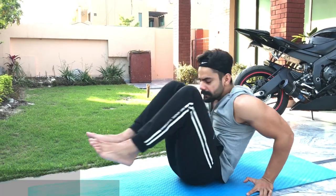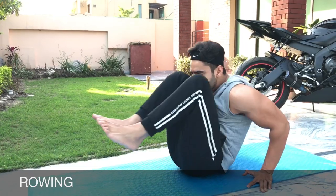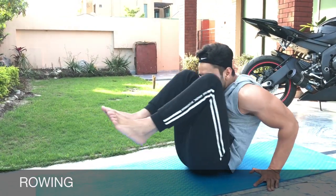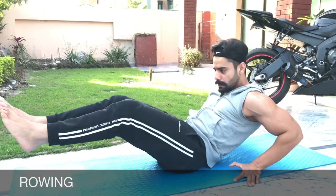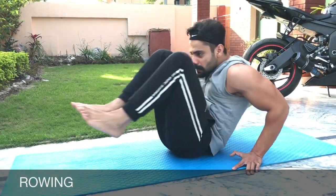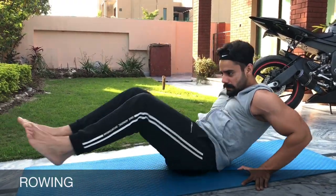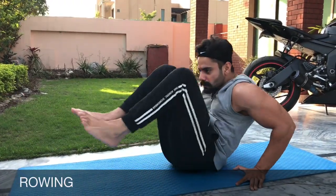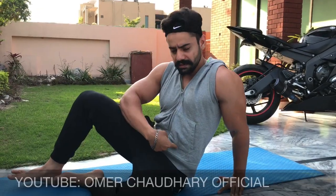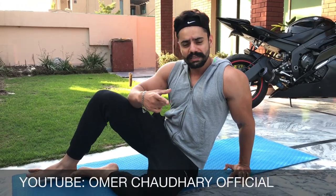The next workout is also going to be rowing. You have to do 30 reps. Look at the angle. The next workout is going to be lower abs — it will be a very good workout. I told you all about the workouts.